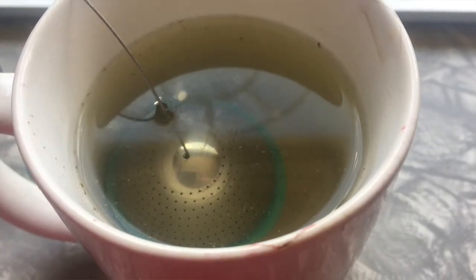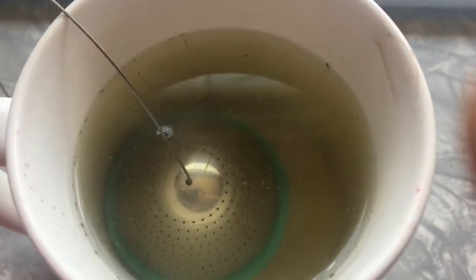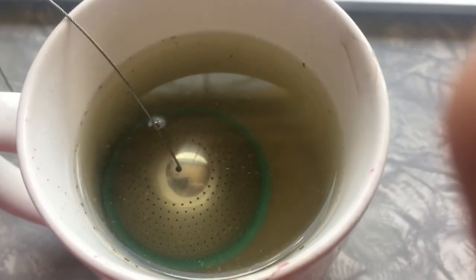I am seeing floaties in my drink. I'm kind of not thrilled by that. As you can see, there are some floaties — yes, this is a used cup because I had a regular tea in it — but as you can tell there are floaties in the drink. So I'm not too impressed with the steeper ball on that. I might have to get some filters.